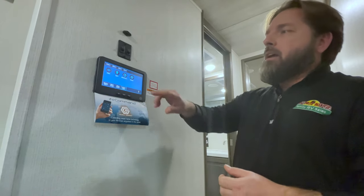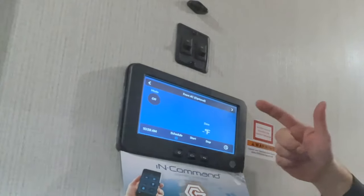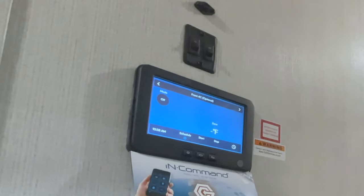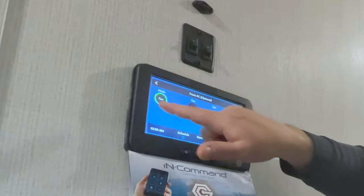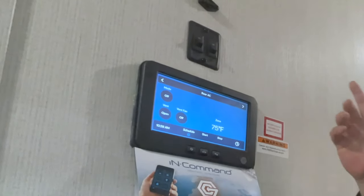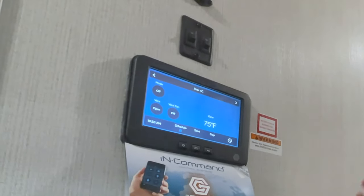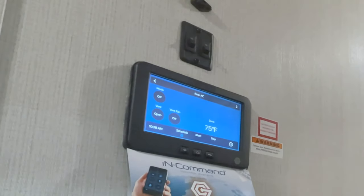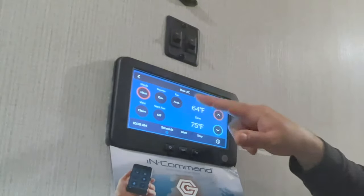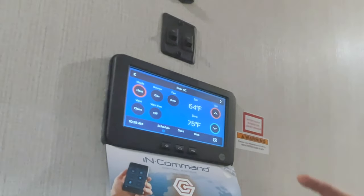Another thing we run into — it gets chilly at night in springtime and people want to turn their furnace on. So you go to your HVAC system. The first thing you see is front AC, which is optional. But people want to turn their furnace on. If you go through the front AC, you only have cool, fan, and off — it doesn't have anything else. You actually have to go to rear AC, which is weird because we're looking for furnace. Don't think of AC as just cooling — think of it as conditioning the air. Go to rear, then under mode you'll see heat. Select gas and auto, set your temperature, and you're good to go.